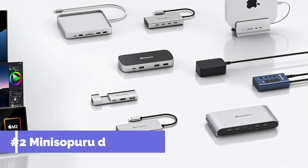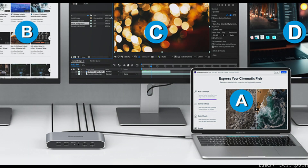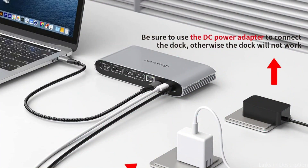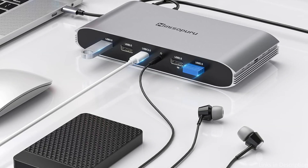On number two, we have the Minisapuru DisplayLink Dock. The Minisapuru DisplayLink Dock is a great travel companion for MacBook Air M4 users because it was made with portability and user-friendliness in mind. This docking station has a wide variety of connectivity choices, including Ethernet, HDMI, USB-A, and USB-C ports, despite its small size.